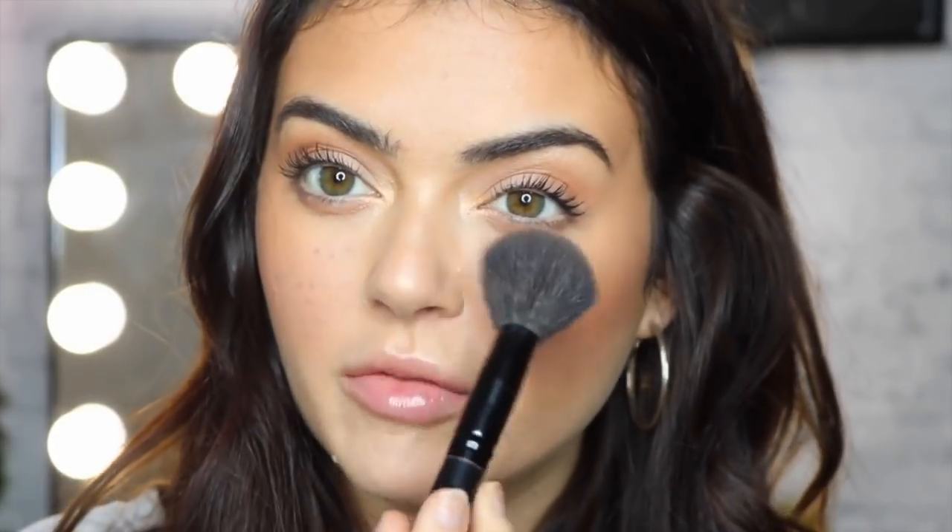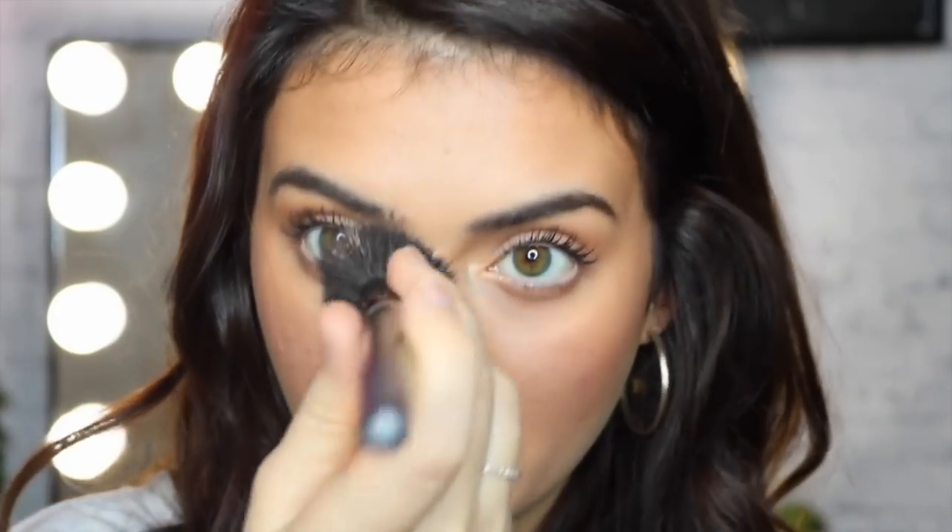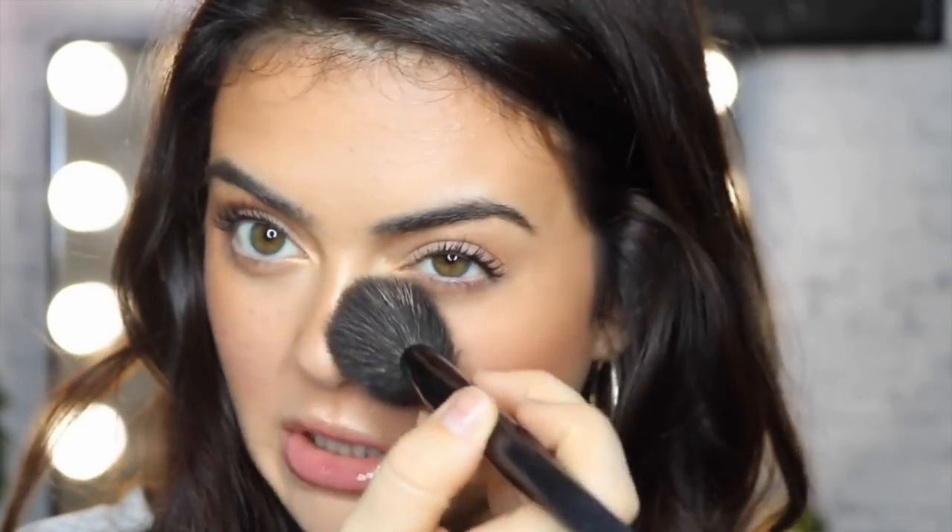I'm going to start out by bronzing up this area of my face. A lot of people who have freckles get them from going out in the sun, so it's normal to have darker areas right here. I'm putting the bronzer over the bridge of the nose and then smoking it down either way.